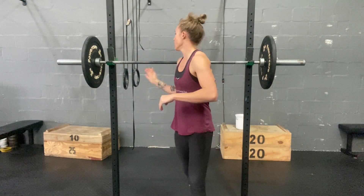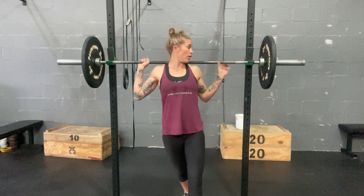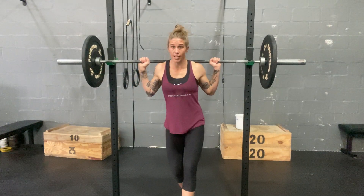Start just with some bodyweight jumps, then go to empty bar, then add a little bit of weight. I like having a little bit of weight on the bar because it helps keep the bar from lifting off the shoulders as we jump and crashing back down. Having said that, be aware of making sure that the bar is remaining in contact with the shoulders the whole time.